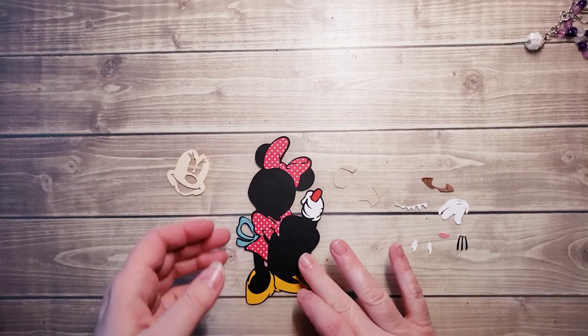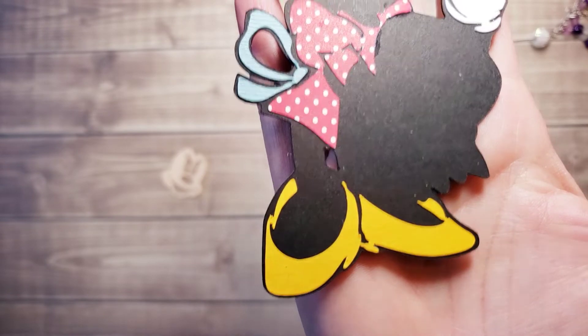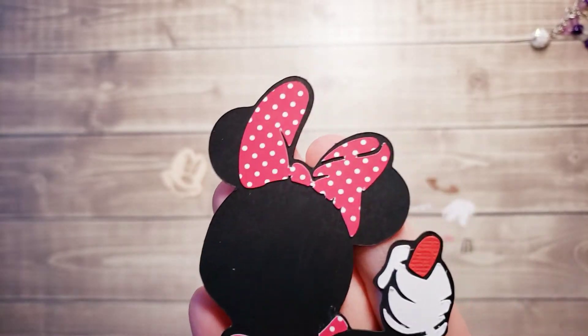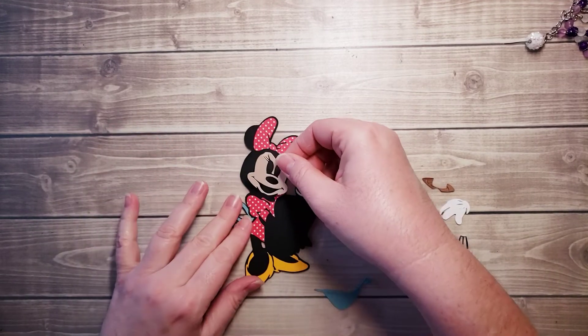Let me give you just a little close-up. I don't know how much you can see there, but let's see where I'm at so far. I'll probably put her face in now.